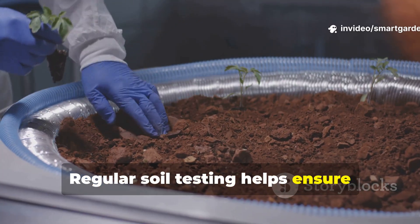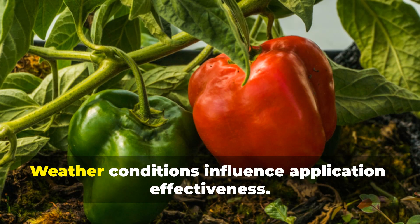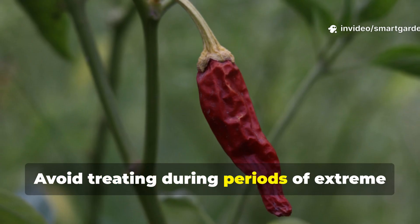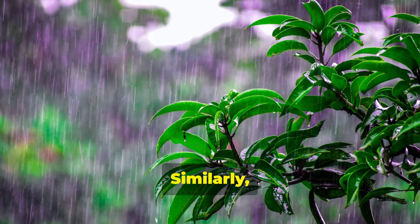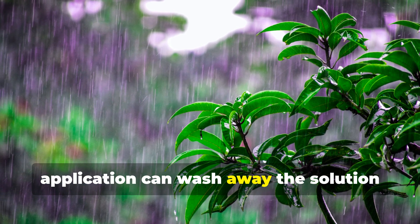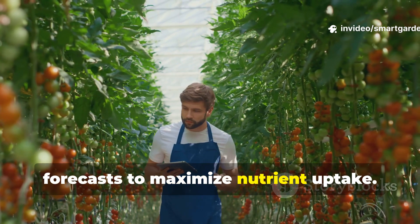Regular soil testing helps ensure conditions remain favorable for both your plants and the beneficial microorganisms you're introducing. Avoid treating during periods of extreme heat or drought stress, as plants may be unable to properly utilize the nutrients. Similarly, excessive rainfall immediately after application can wash away the solution before plants absorb its benefits. Plan applications around weather forecasts to maximize nutrient uptake.